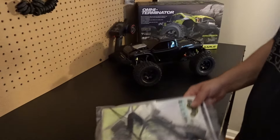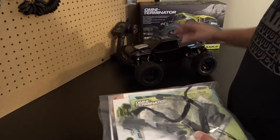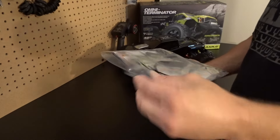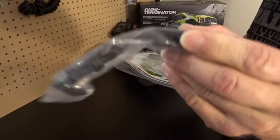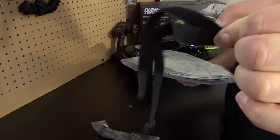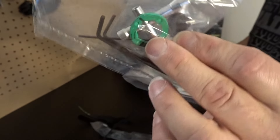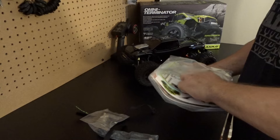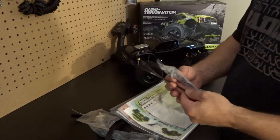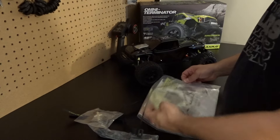Let me show you what's in the packet: wheel nuts, the willie bar, a USB charger for the battery, extra battery straps, extra tools, and a pinion — probably the speed pinion. There's also a kit to relocate your ESC if you want to put a bigger system in or move your electronics around. And they give you a banner, which is cool.